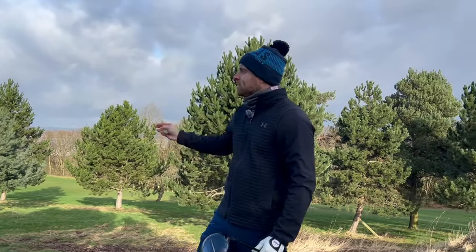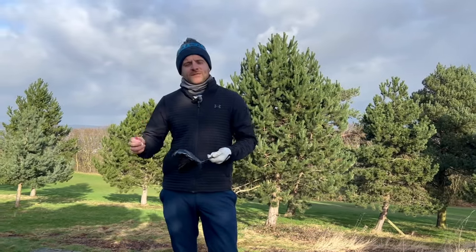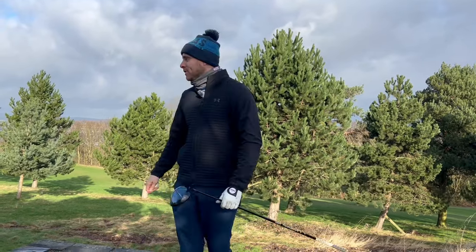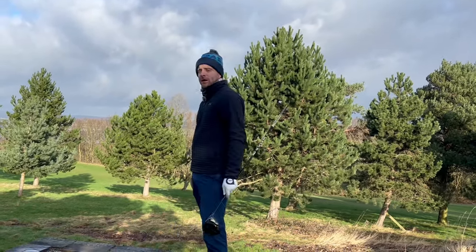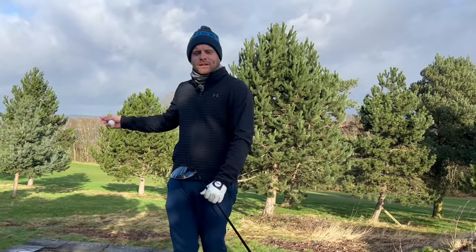Right then, so as you can see the sun is trying to get out here, so we did have to pause part one due to technical difficulties. So now we're back on the 12th hole. The sun's trying to come out, so now we'll carry on.